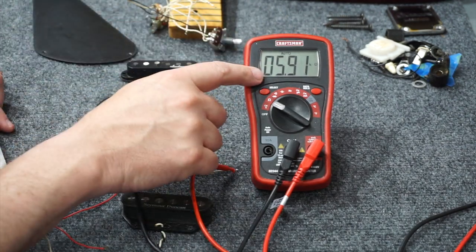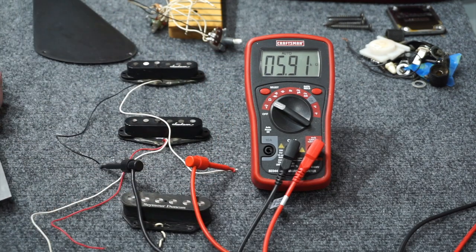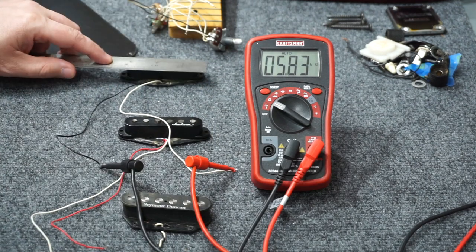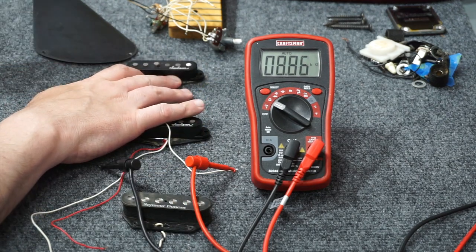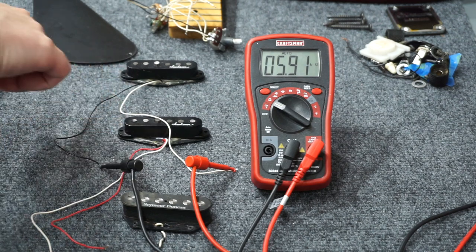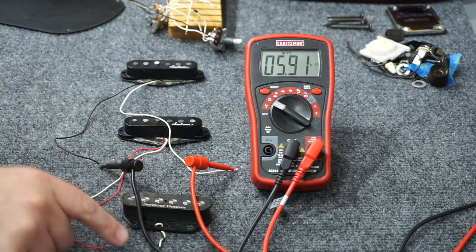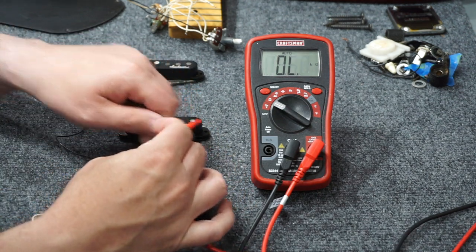The reading for this pickup is 5.9 ohms sitting still, but if I tap my metal ruler to it, you can see it goes down slightly, and when I pull it away, it goes up. What I'm going to check for as I go through the rest of these is whether they all behave the same way — that will tell me if they're all in phase or out of phase. Let's move on to the middle pickup.